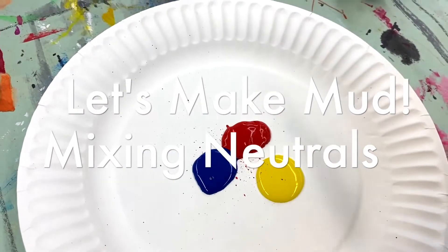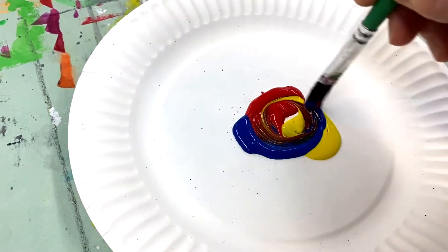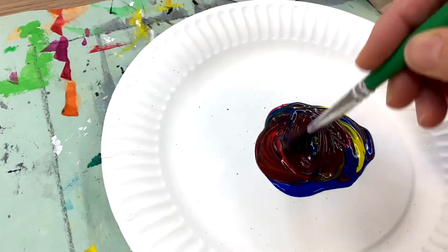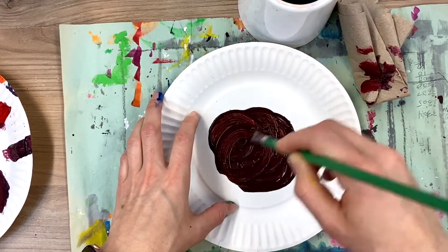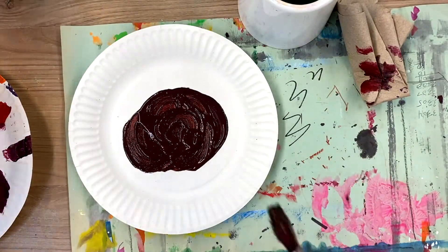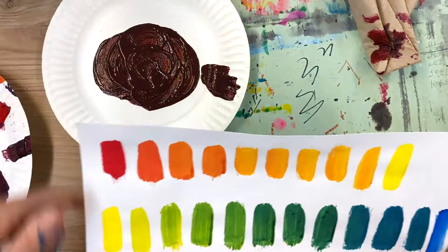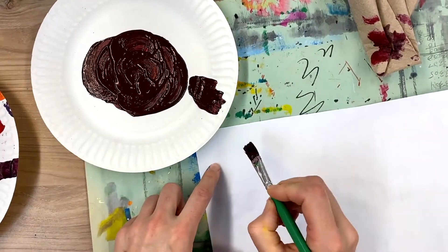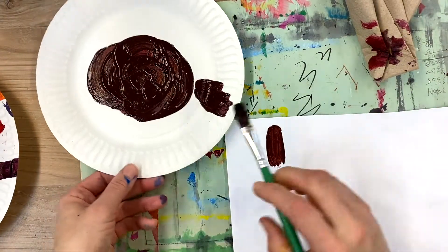Let's see what happens when we mix three equal parts of each of the primary colors. You don't have to do this at home if you don't want to waste paint, but I'm really curious to see what happens. I'm going to mix these together — I started with equal parts, or at least I tried to — and once the paint is integrated, it looks like I've got a very reddish brown. I'll swatch this, and that is just a beautiful deep brown color.